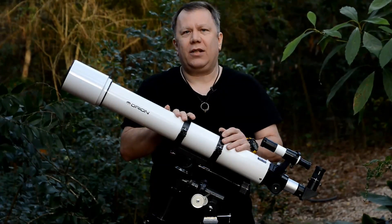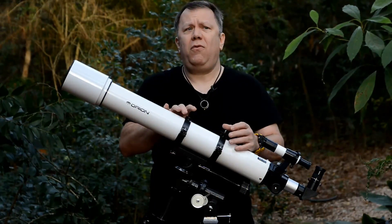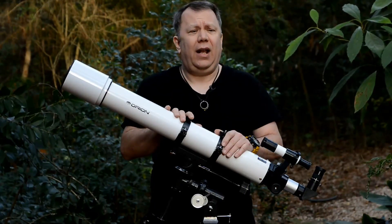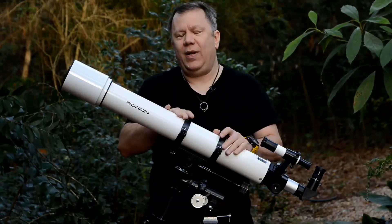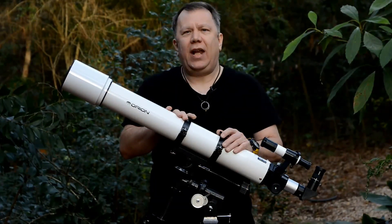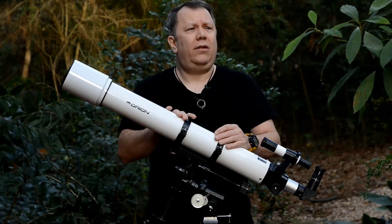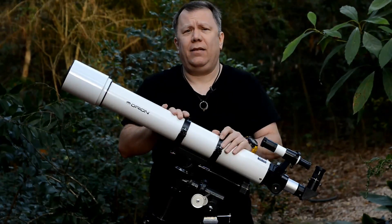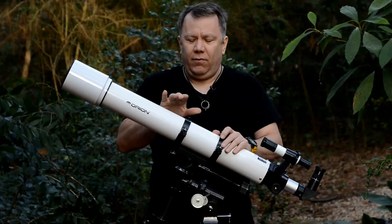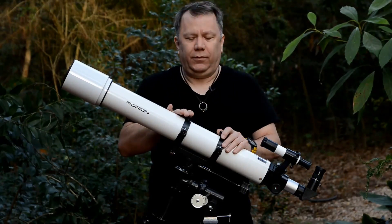The cheap $100 telescopes and even some of the $150 to $200 telescopes are so cheesy, so optically bad, and have too many other issues to list, that you take it out, use it a couple of times, get really disappointed in it, and just tuck it in the garage, throw a tarp over it, and that's it — it's over. This, as long as you've got some interest in astronomy, won't do that to you. You will like it.